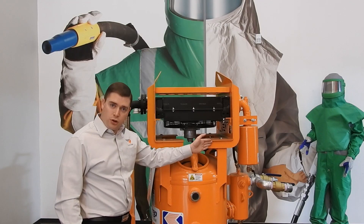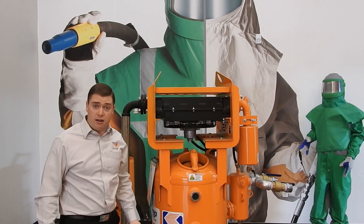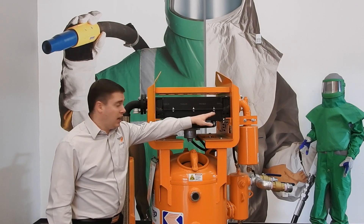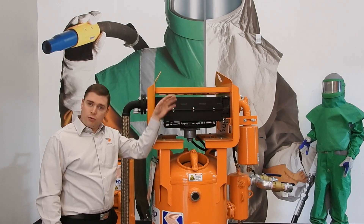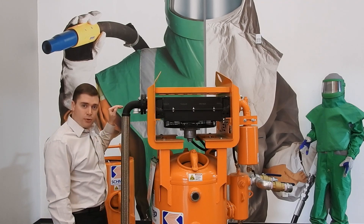As air comes in from your compressor on the other side, it comes into the radiator close to 200 degrees Fahrenheit. Because of the amount of energy that an air compressor makes, it creates a lot of heat and that air comes in here extremely hot. So as it comes across your radiator, the fan blows through it and will cool the air, if it's correctly sized, to a 15-degree approach.